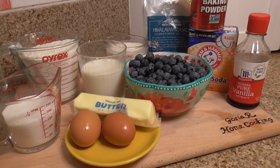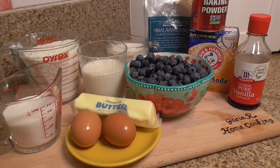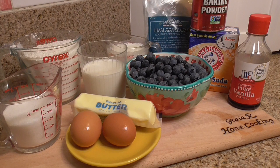Ingredients for homemade pancakes with blueberries: we need about 2 cups of blueberries, 2 cups of flour, 1 cup of buttermilk, 1 cup of milk, 1 cup of sugar, 2 eggs, about 2 tablespoons of butter, panela, baking soda, baking powder, and a pinch of salt.